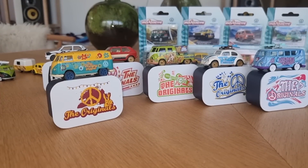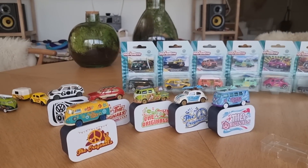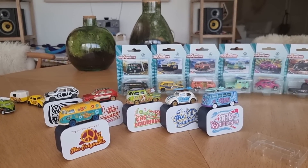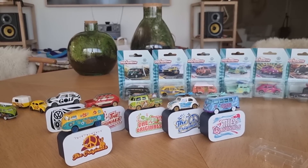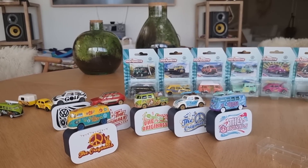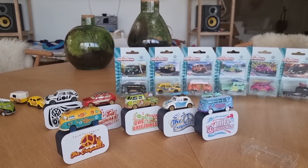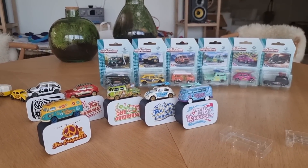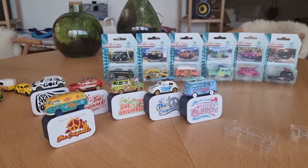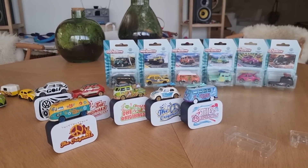When the Volkswagen Originals series hits the store, I don't know exactly when, but it is pretty soon. Will they be available on the Majorette website? Not sure — I don't have that information, but I hope so. I'm going to ask Majorette, and if so I'll let you know in the community section on my YouTube channel and on my Instagram. Don't forget to check the description of the video. Thank you very much for watching. Let me know what you think about this series, have a nice day, happy hunting, and I'll see you soon. Bye!